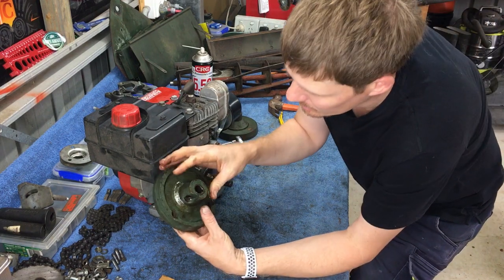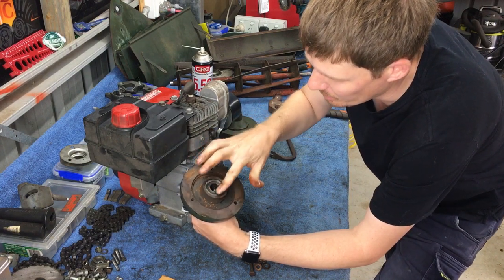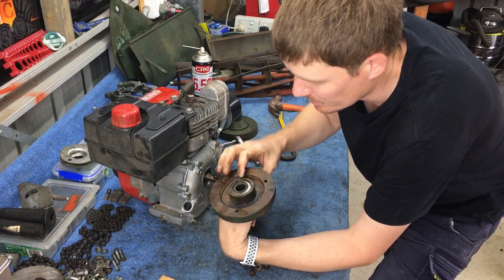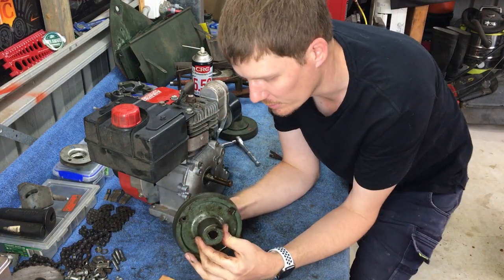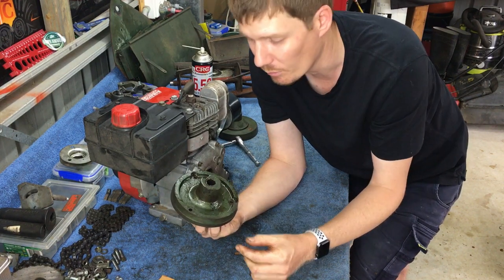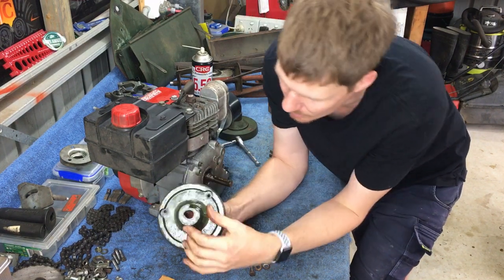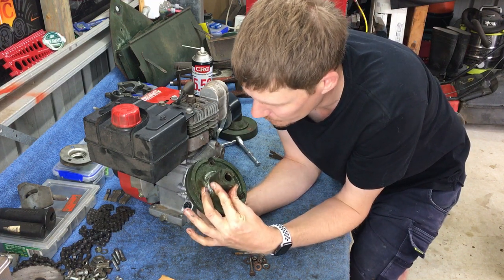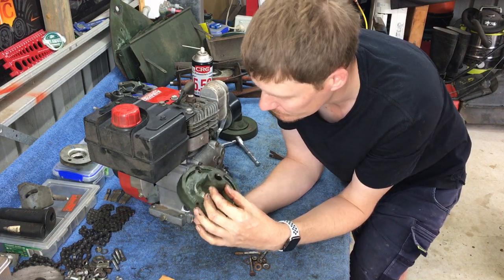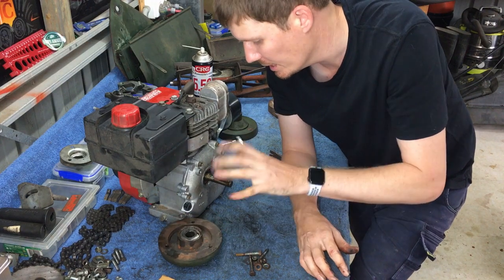The engine clutch itself — that bearing is totally buggered and would need replacing. I dare say this is also going to need replacing. With today's replacement parts available, I don't think it's even worth reusing this or attempting to reuse it. The keyway inside here has got a fair amount of damage on it, so that would just be a throwaway item — buy a new one and you won't have any issues.